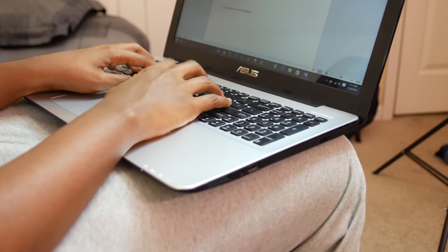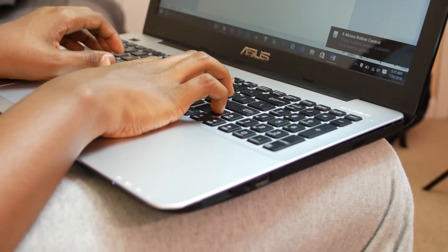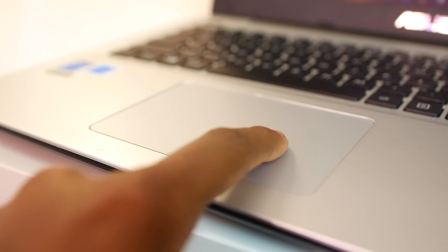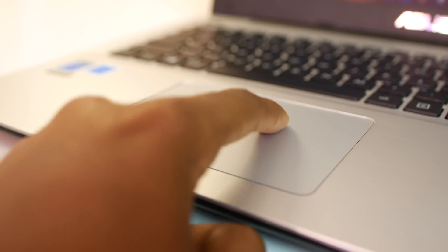The keyboard is very sturdy. I actually like it — even though it feels a bit cheap, it's fairly responsive, the key travel is surprisingly good, and the spacing is okay. I actually type on this just as fast as I type on my MacBook. As for the trackpad, there's a little latency which can definitely get annoying while video editing and even using some of the built-in gestures, so for the most part I use my wireless mouse.